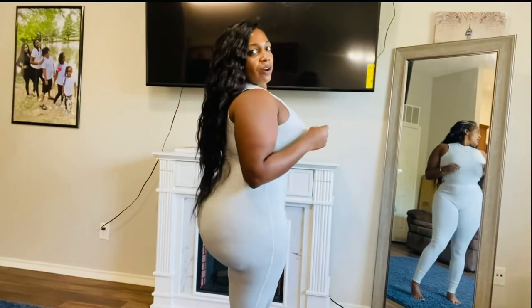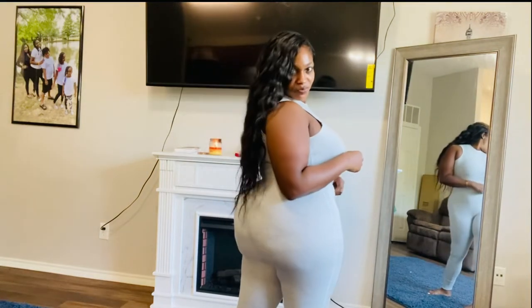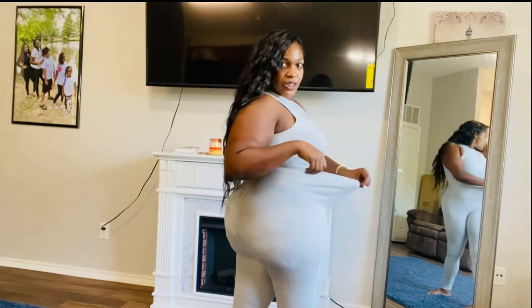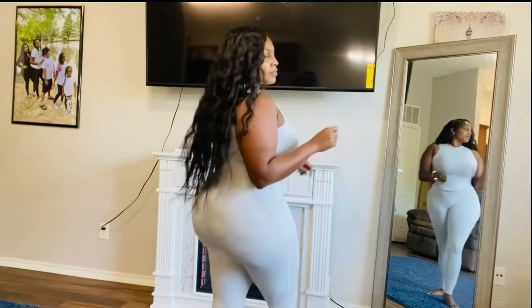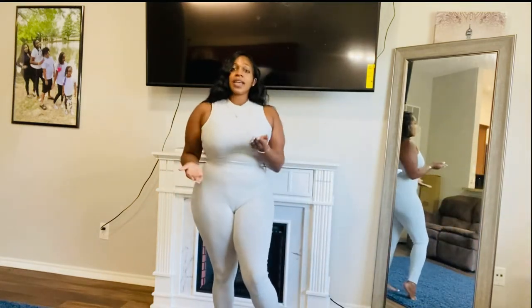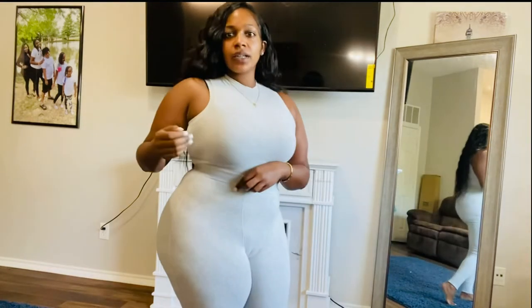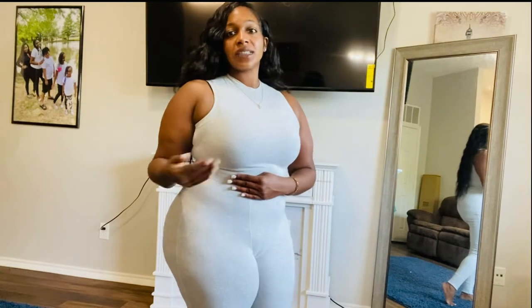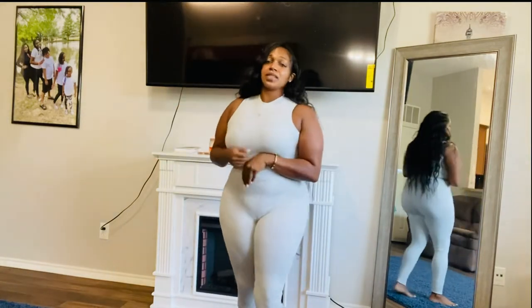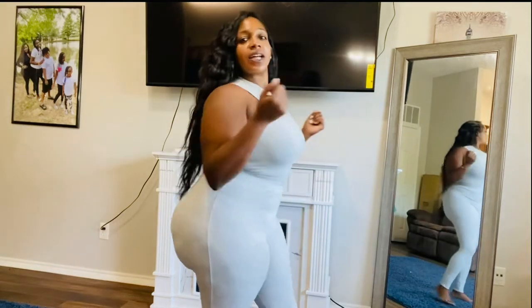They are very stretchy — very, very stretchy. I'm really liking this. It's very comfortable. I'm a little bit swollen; I just need to compress in some days. But overall, I love it.